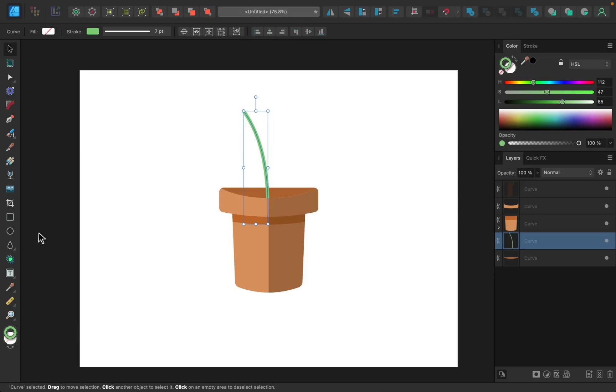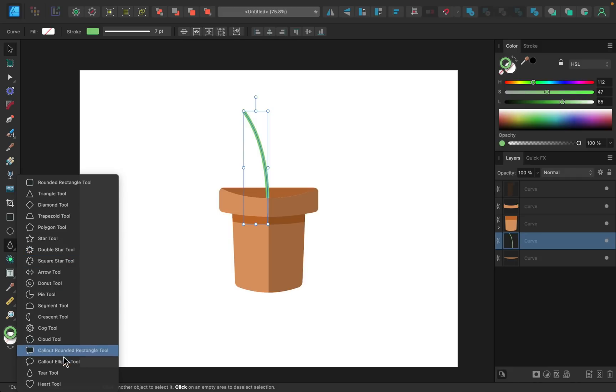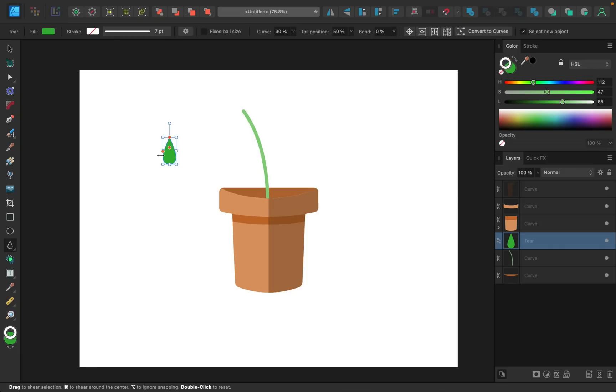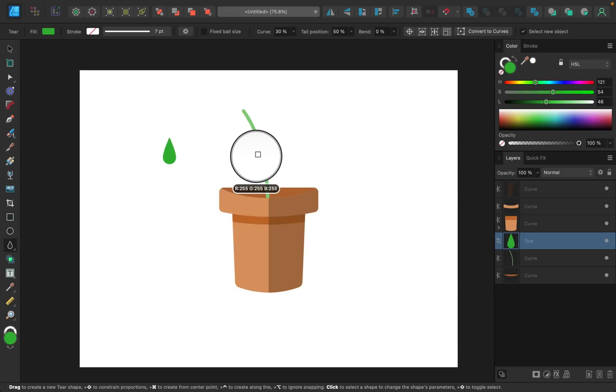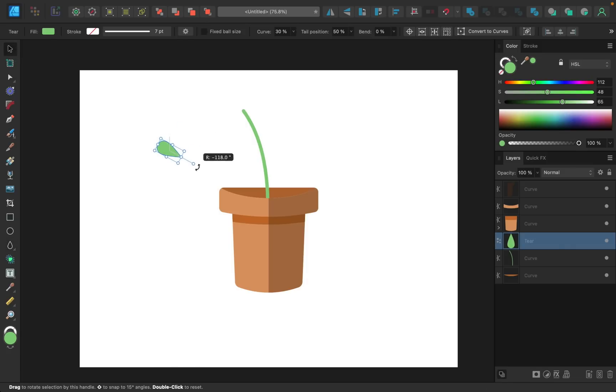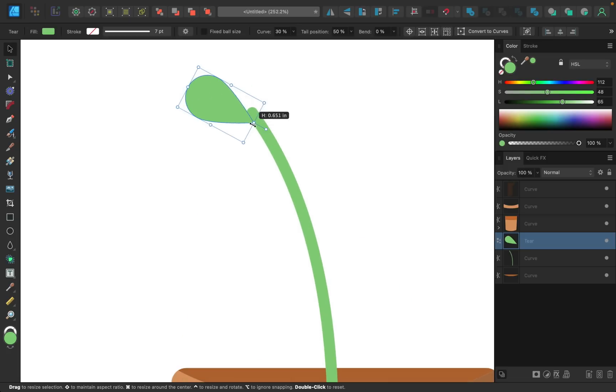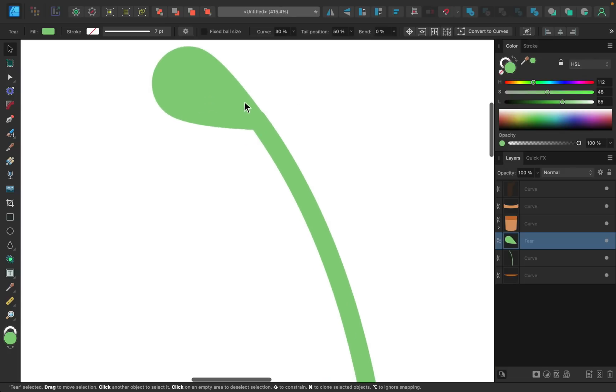To make the leaves, I'll use the tear tool — click the little triangle and select 'Tear Tool,' then click and drag out a tear shape. In the color panel, remove the stroke. I want the leaf to be the exact same color as the stem, so with the fill selected I'll sample the stem's color and apply it to the tear. Then I'll use the move tool to rotate and place it on the stem, adjusting the length to personal preference.